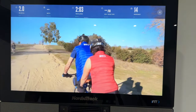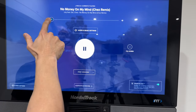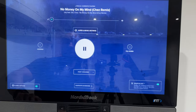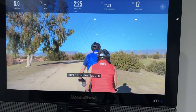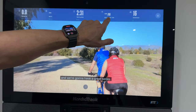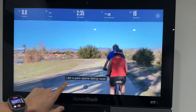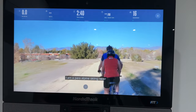For more leisurely rides, you might want to listen to a podcast or your own music. You can turn the workout music right down and put on closed captions. That way you get the instructor's guidance on screen — including target RPM — while your own audio plays in the background.